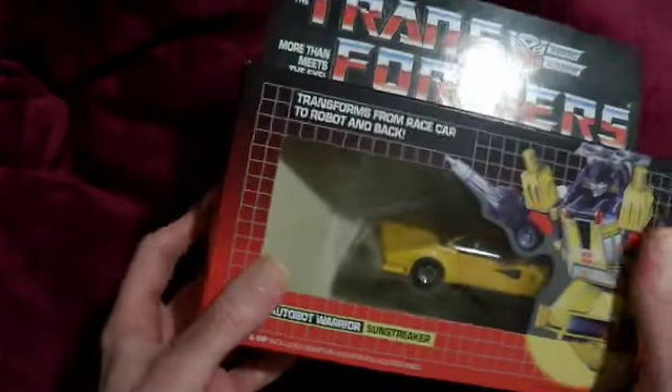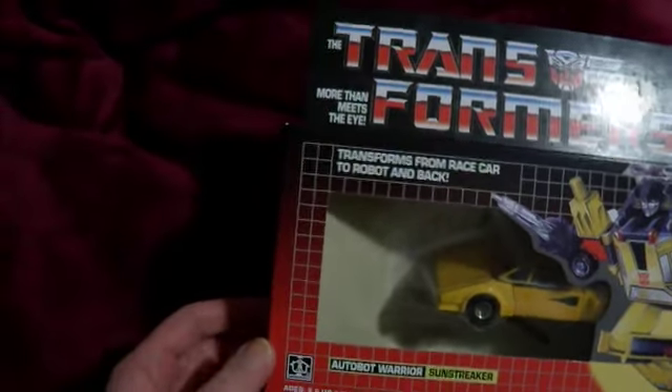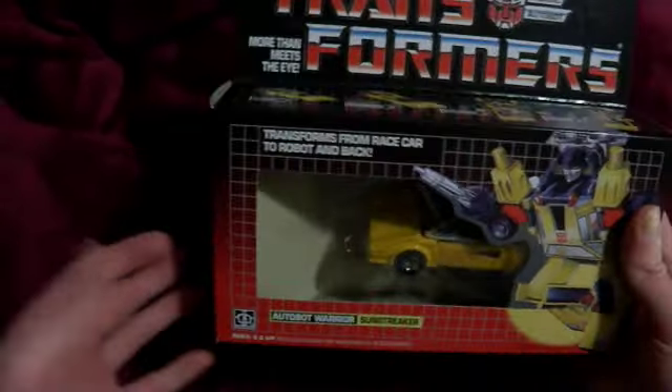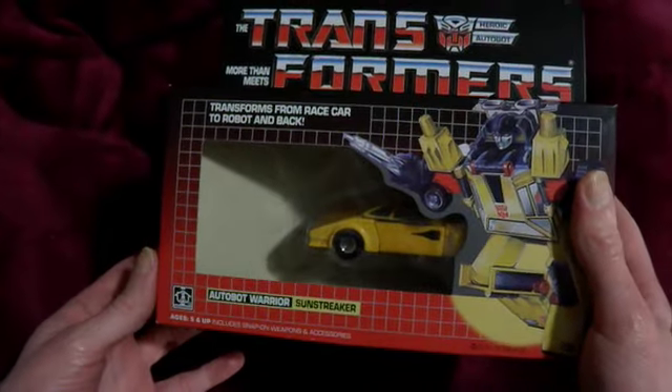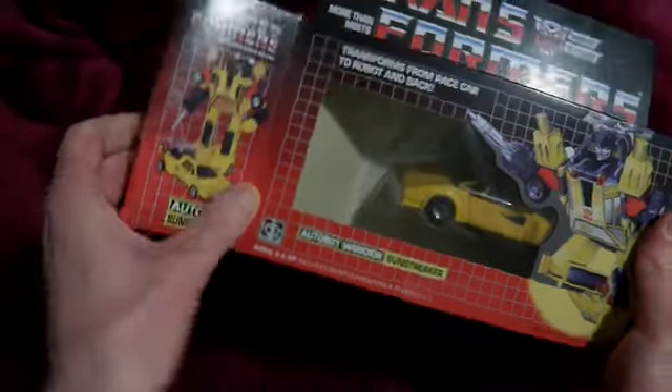I'm going to touch on this because my whiter cars like Prowl and Jazz really needed to be replaced because they're basically brown now. Whereas Sunstreaker hadn't aged quite as bad, but there were some issues. Let's see what he looks like.